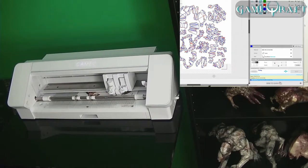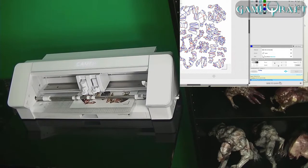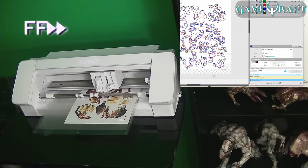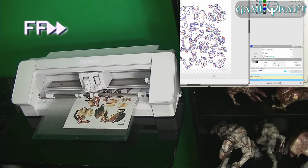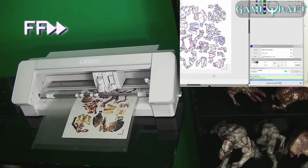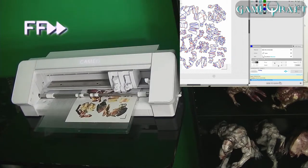Now that it's scanned the registration marks, it knows precisely where to cut. This is going to take a while, so we'll hit the fast forward button. This is currently the newest Cameo model and it's much faster than the previous version — the speed on the last one went up to level 10, but this one goes up to level 30 in the software. With a project as complex as this one, it's going to take at least 5 or 10 minutes to finish up.